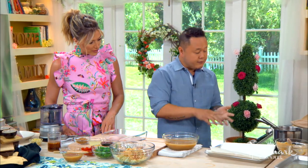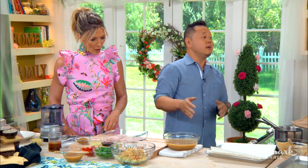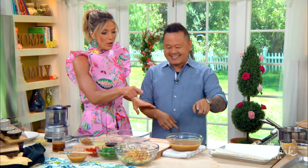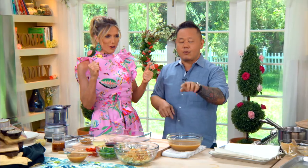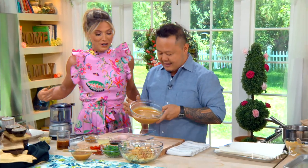How long will it last? Because of the sugar and the salt content in here, if you put this in the fridge, up to six months. So make it once. It's delicious on salads or greens. Add a little bit of rice vinegar into that and you just made it a dressing. We're a good team.